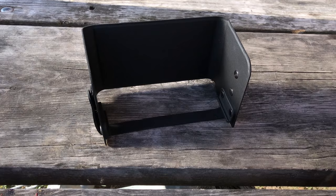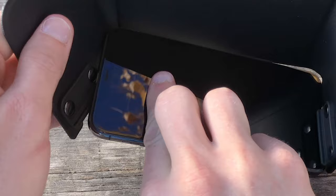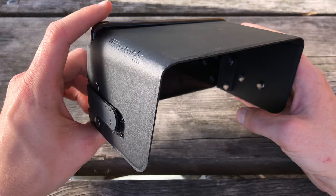Insert the bottom end of the phone first, followed by the camera end. Ensure your phone sits between the strap and the backstops. Adjust for any small gaps along the top side of your phone, and you're ready to shoot like a pro.